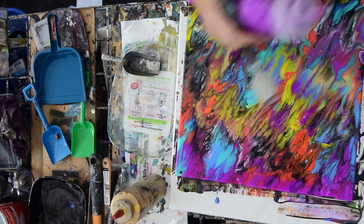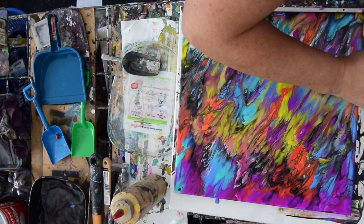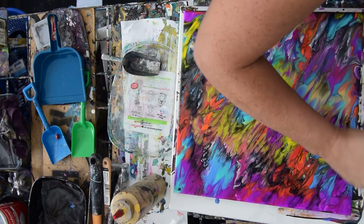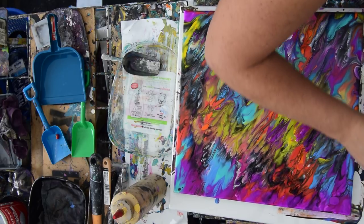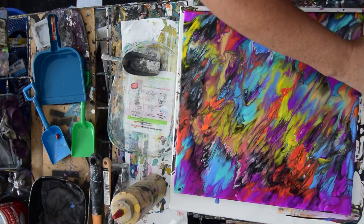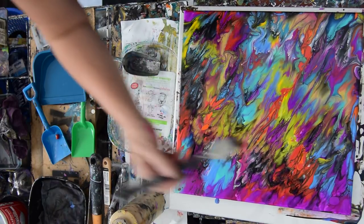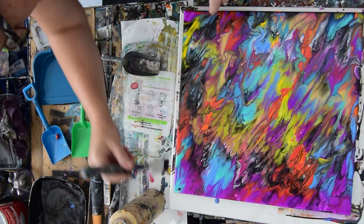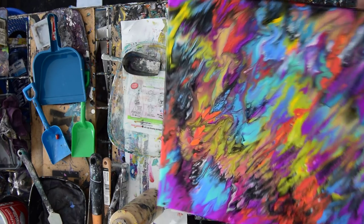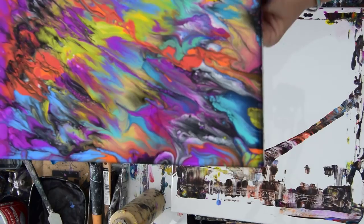That neon purple is a Folk Art multi-surface neon, and it dries much darker than you see here. So if you do buy it, you should not expect it to maintain its integrity as far as the brightness factor goes. It's still a very pretty color, for sure, and I love using it. Sometimes, depending on what the background was, it does stay bright, but not very often. It looks like I've got all four sides covered for the most part, and I'm not minding that they somewhat darkened up a little bit.